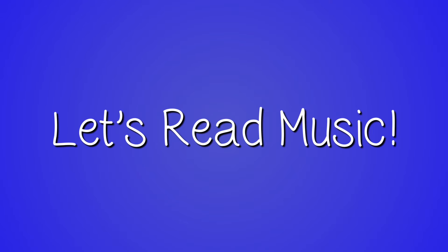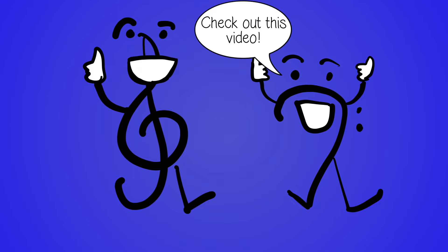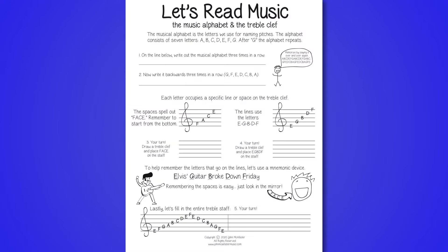Did you enjoy this video? If so, make sure you give it a like, and share it with any friends or teachers who might find it useful. Also, make sure to check out the link below for the accompanying worksheet. Lastly, make sure you subscribe for more videos just like this. Thanks.